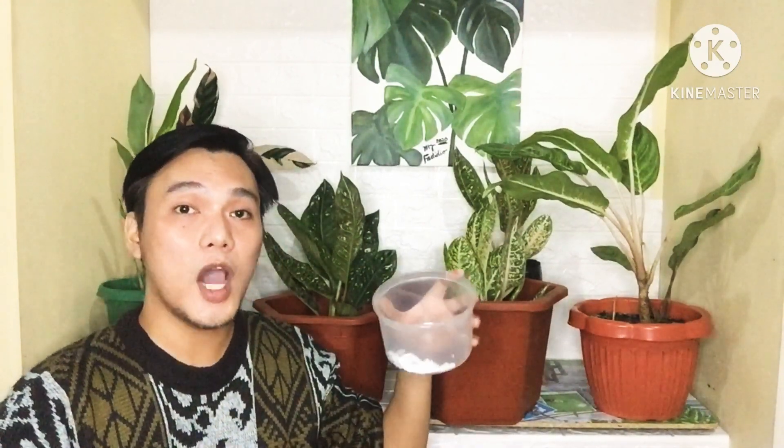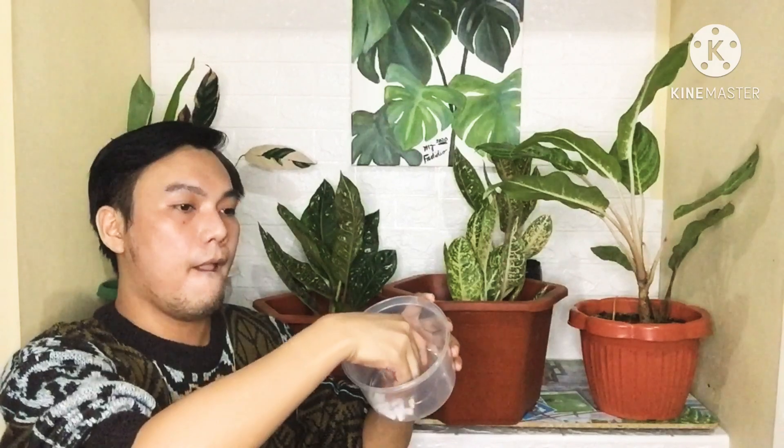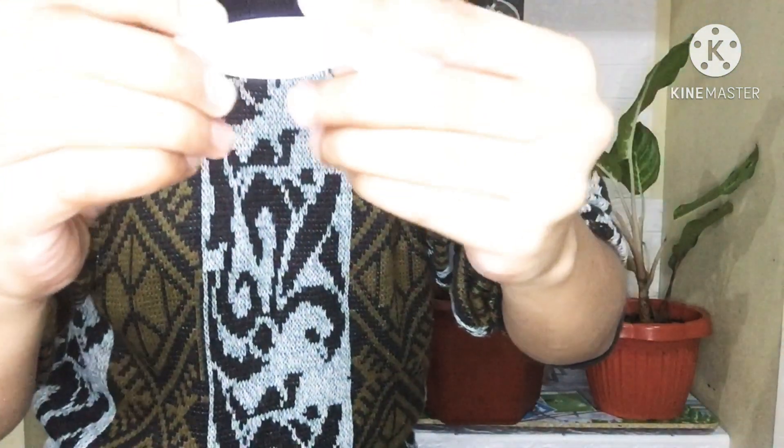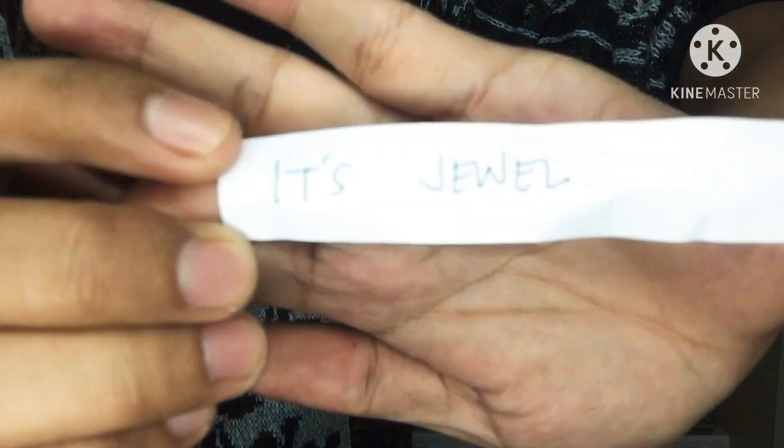And for the first prize, the 200 peso load — the winner is It's Jewel! 200 peso load — congratulations, It's Jewel! Congratulations to all the winners sa raffle natin.